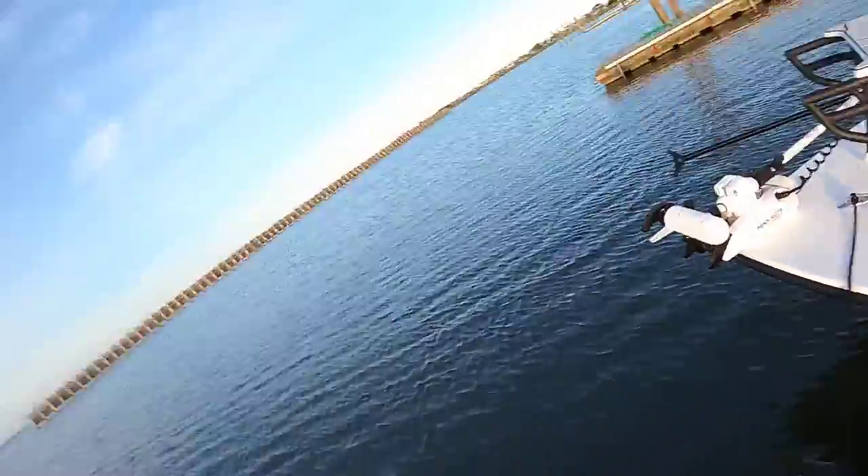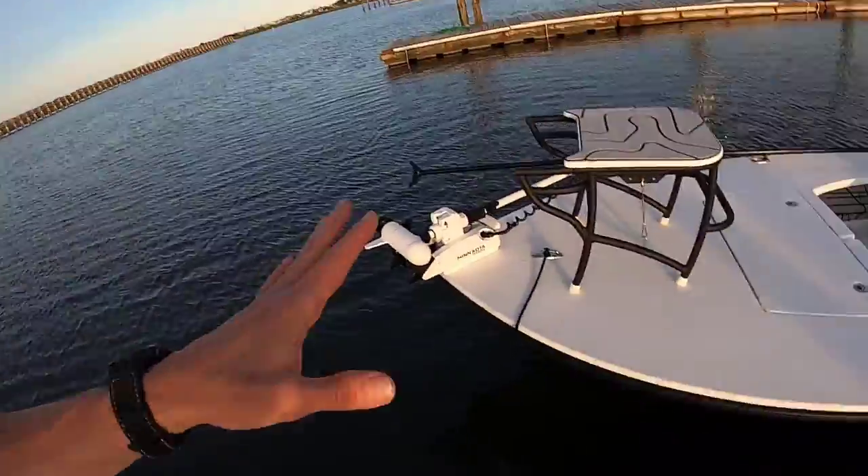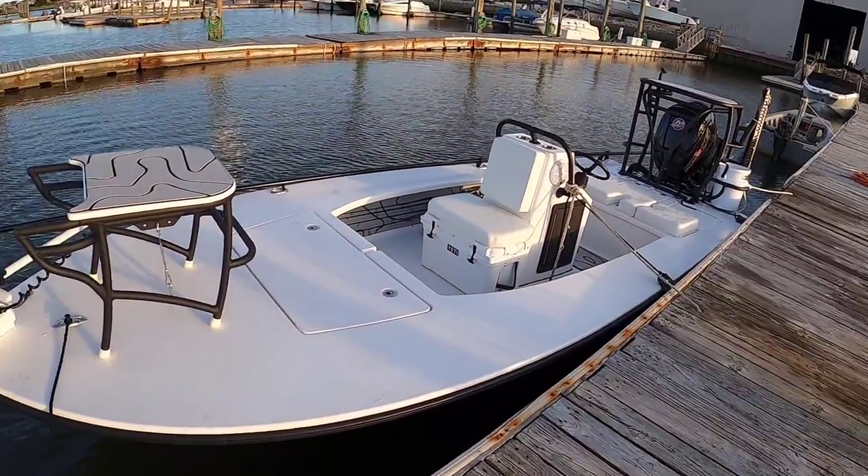The X13 has everything to do with the hull. It's the same boat as the X7 — the entire top of the boat is exactly the same — but it's the dead rise. It's a 13-degree dead rise, a little steeper, and if you're crossing some of the bigger bays down here in South Jersey, it's necessary.